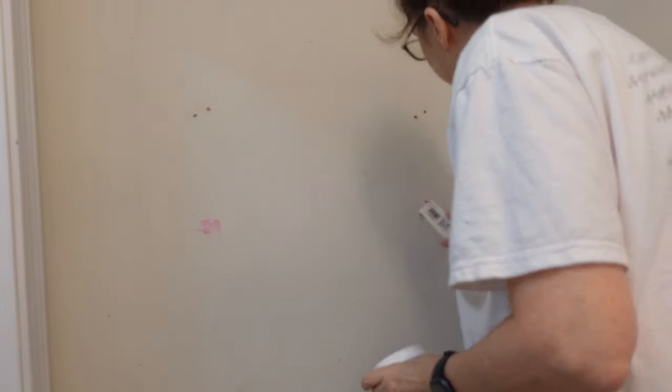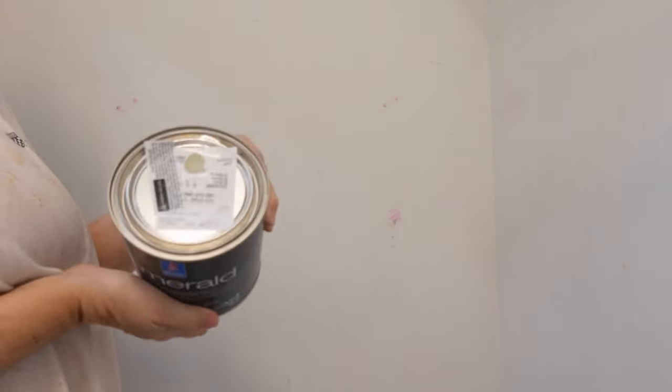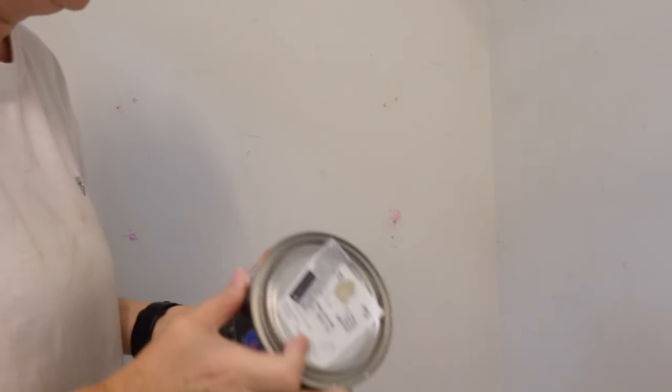Okay, we'll let that dry. Do the other big hole over here. So like I said earlier, I got this one — Avenue Tan. It's a tan with green undertones from Sherwin-Williams. Just want to get a little bit on the wall and see what it's going to look like, because it's going to be so beautiful. It's so pretty.